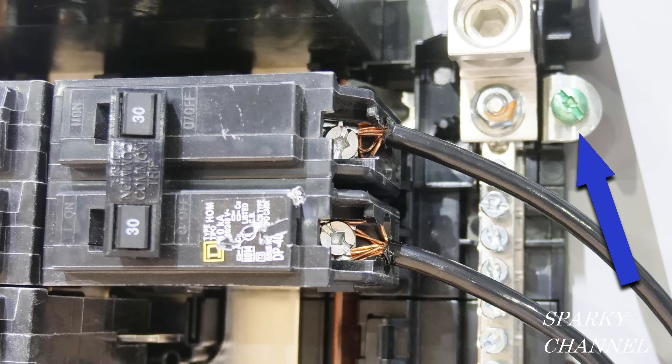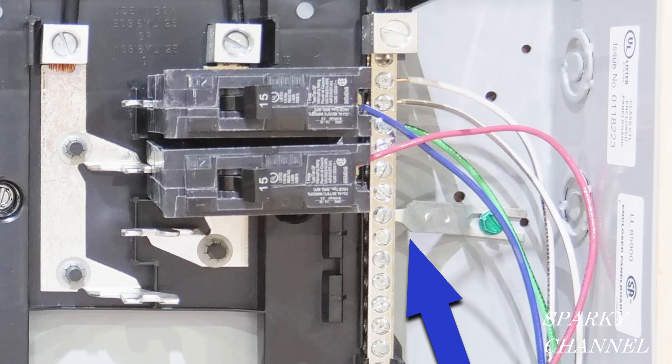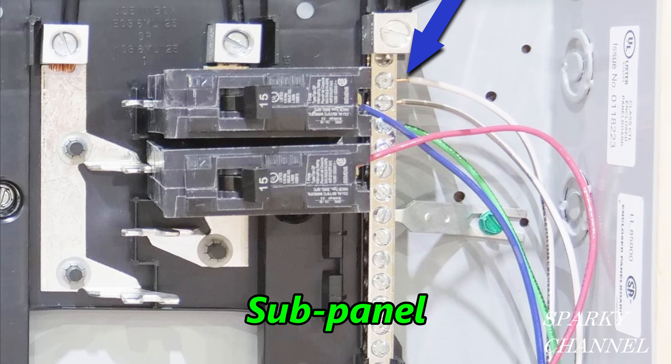While showing this photograph, I'd like to point out that this main panel is properly bonded — you can see the blue arrow pointing to the green bonding screw. The sub panel is adjacent to the main panel, and the blue arrow is pointing to a bond in the sub panel. The neutral and the ground must not be bonded at a sub panel — they should only be bonded at the main service panel. If you bond them anywhere other than the main service, the neutral return current now has multiple paths, including through your ground wire. So bonding a sub panel is an NEC violation.